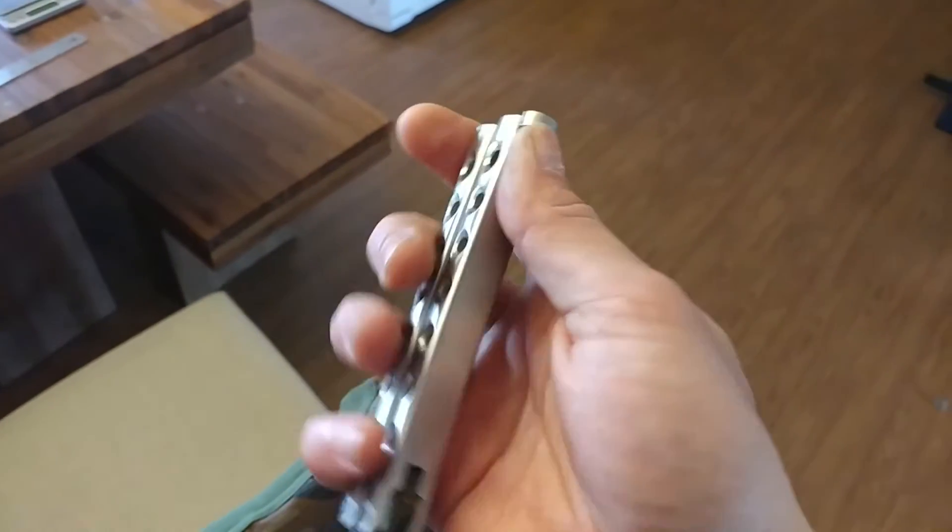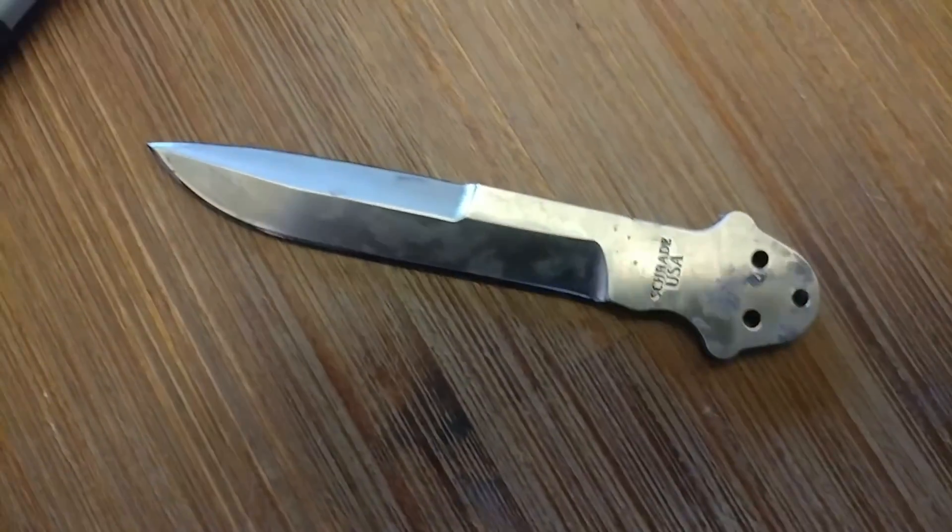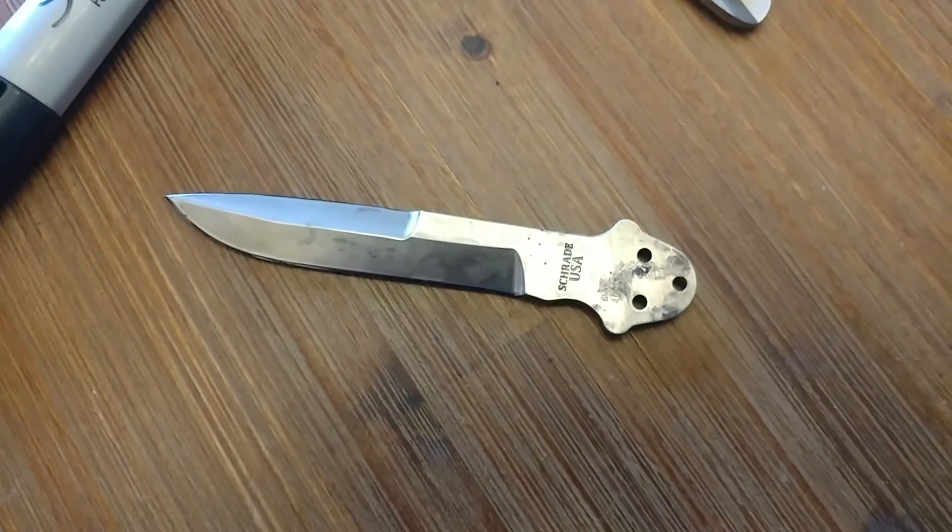As always, stay armed, stay alert, stay alive. God bless. Later. And no, I am not going to do this for your knife.